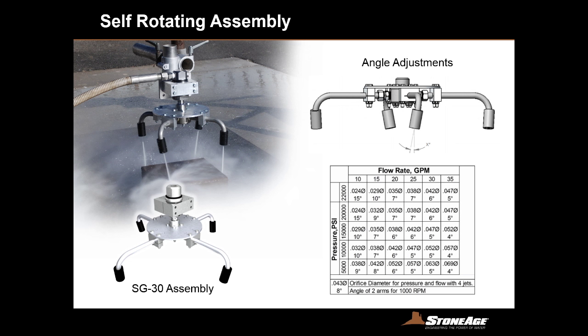Now we're on to our self-rotating assemblies. What you see here is the SG30 — it's a self-rotating manifold. We've got the forearm assembly on there as an optional item. The speed of rotation is matched to your pump's pressure and flow rate by setting the arms in the correct position. The chart on the lower right shows flow across the top and pressure across the left. For example, at 20,000 PSI at 20 gallons a minute, you would use four .035 orifice diameter jets and bend two of the arms to seven degrees.